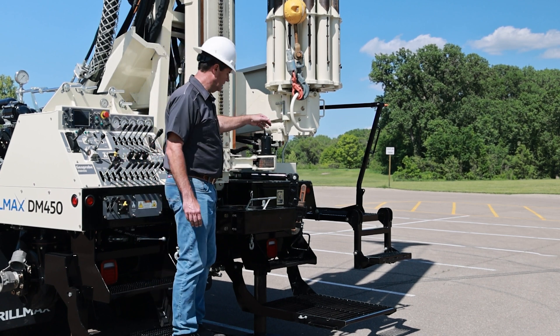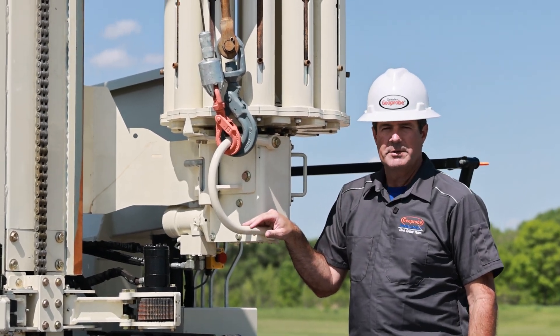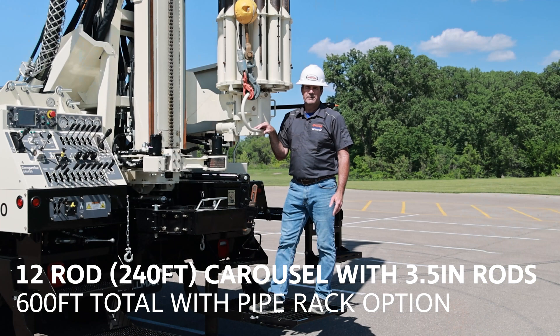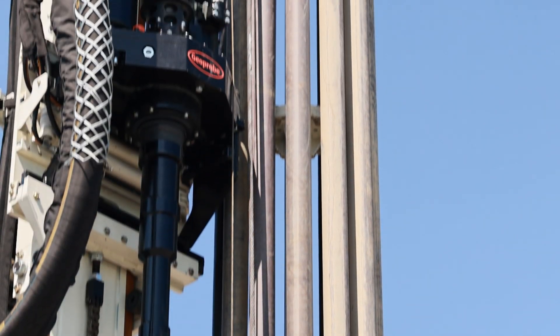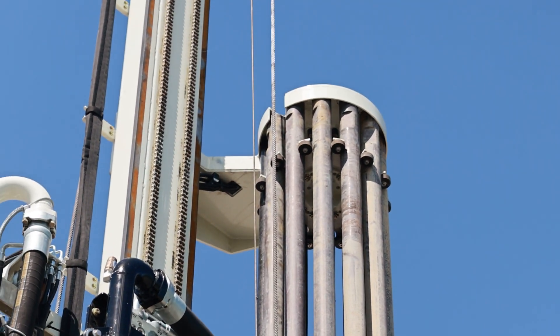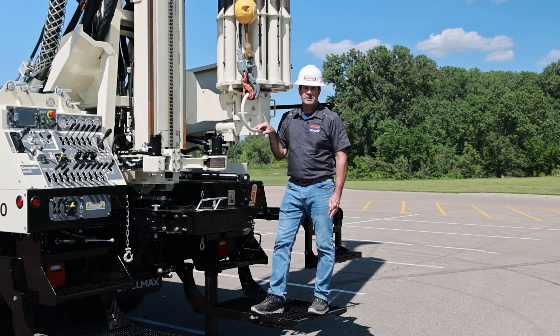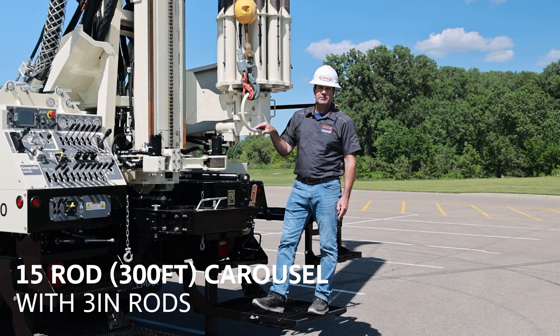We'll come around to this side to look at the carousel. This machine is equipped with 3.5-inch tooling. When using 3.5-inch tooling the carousel holds 12 rods, which is 240 feet. If you get the pipe rack to go along with that, you can carry a total of 600 feet of 3.5-inch on the drill rig. We do have another option for three-inch rods — we have a lot of customers that do four-inch steel casing work and need to go inside four-inch casing. With three-inch drill pipe we can get a 15-rod carousel, which will hold 300 feet in the carousel.